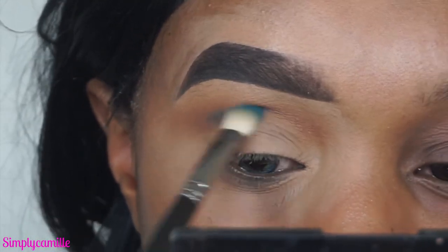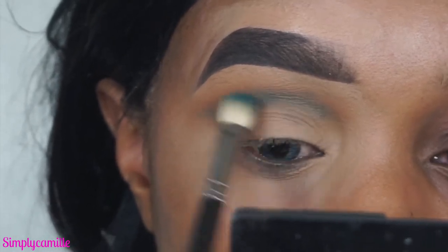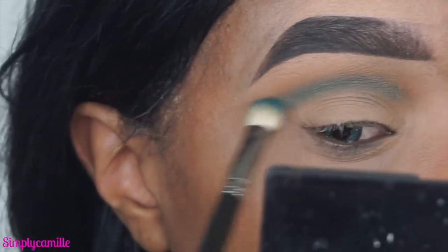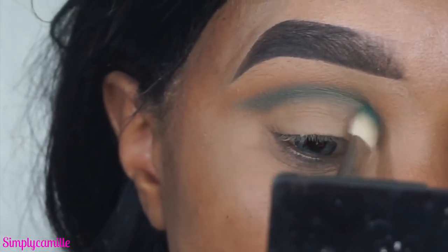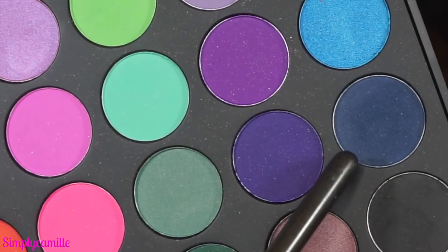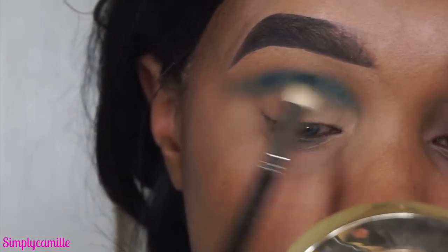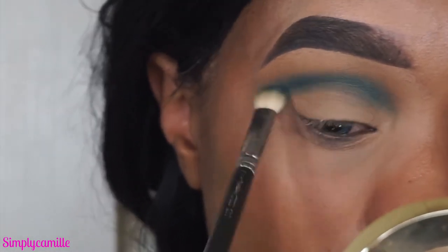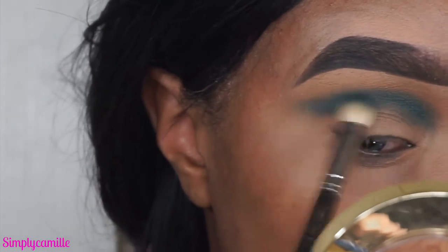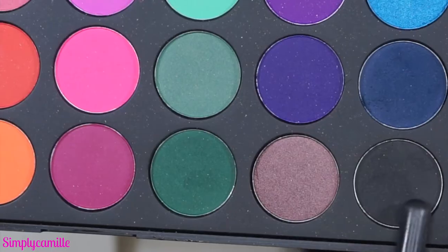Now I'm going in with the NYX Ultimate Palette — the really colorful one — using a Mac 217 brush, and popping that directly in the crease to start building that blue color. Then I go into the Morphe 35B palette, take the navy color on the same Mac 217 brush, and blend that in the crease exactly where we placed the blue. We're blending that out to add definition and create a gradient effect from a natural color all the way to the blue.